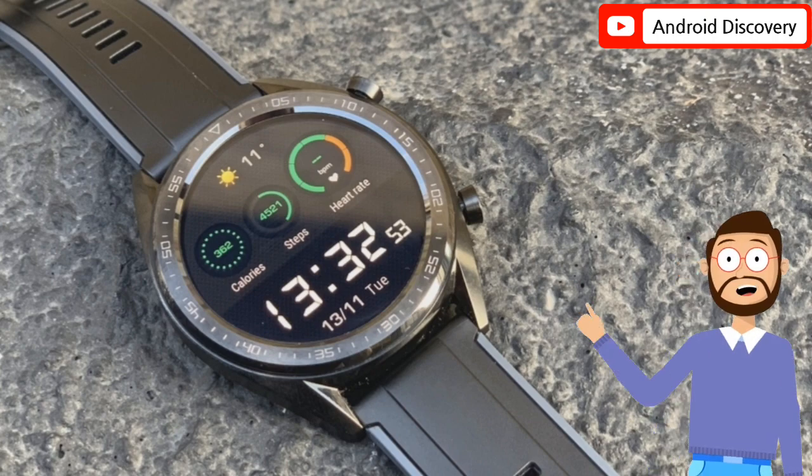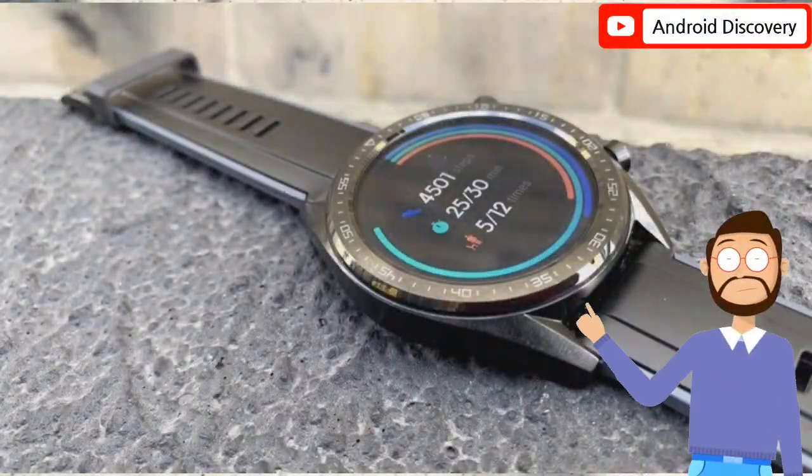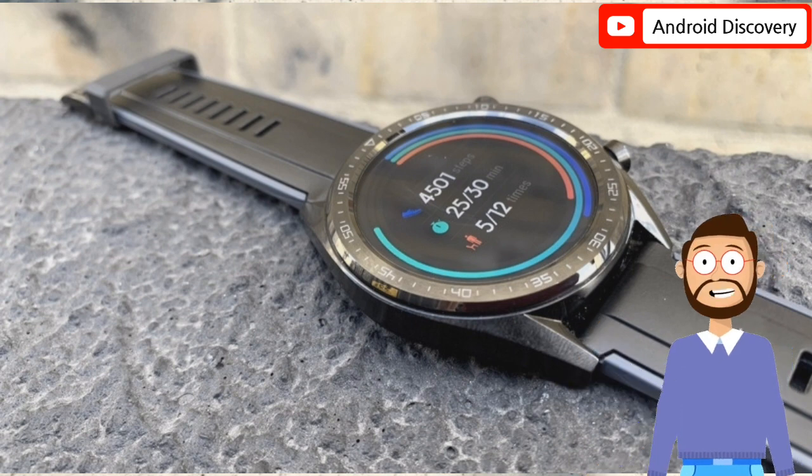In this video we talk about the new Huawei Watch GT Runner. The Watch GT Runner is designed for professional runners, and the frame has a sport lap text engraved on the right.